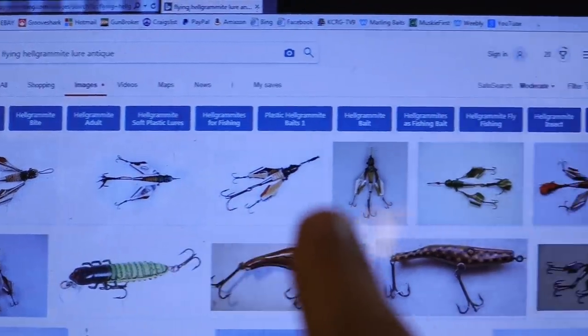Been surfing the web and looking at pictures on Bing — what's the coolest antique lure I could possibly make? I think it's this one. I'm just gonna go with this one: the Flying Hellgrammite. Hellgrammites metamorphosize and become something else — a big flying bug. So apparently this is a lure that imitates a hellgrammite that hasn't yet metamorphosized, but it flies. That's as far as we're going into fun facts on a one-day build like this.